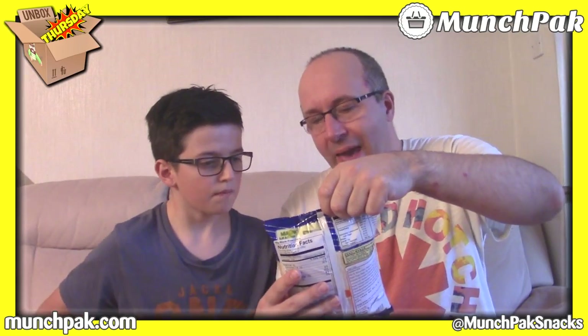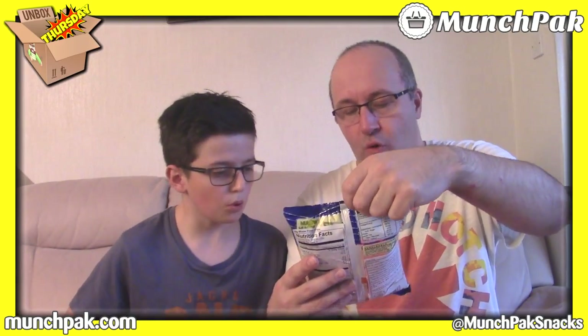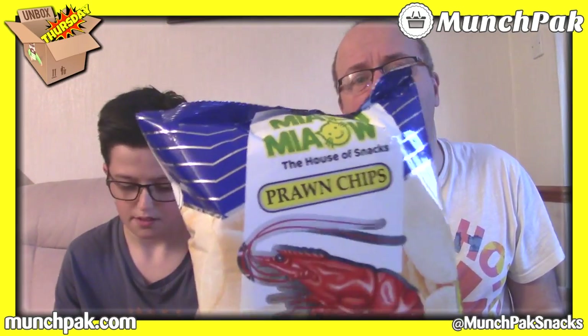Next — Meow Meow House of Snaps Prawn Chips. If you've had prawn crisps before — prawn crackers, that's what they are, from the Chinese takeaway. You're going for Germany, you're going for China, are you? I'm going for France. I'm not going to tell you why I think they're from France — I saw it said 'chips à la crevette' at the bottom. Malaysia! We both got that wrong.